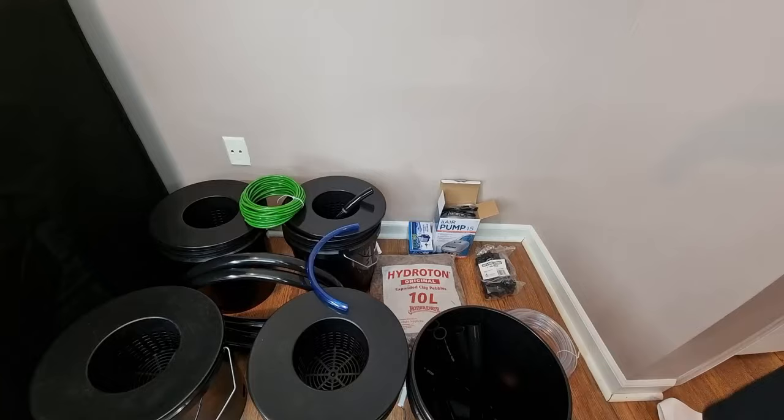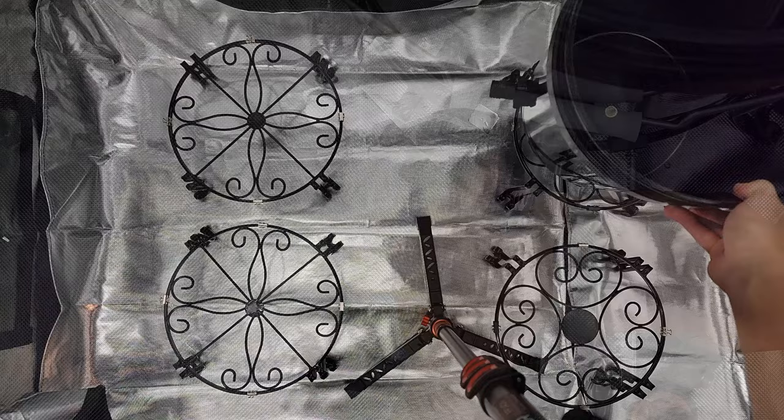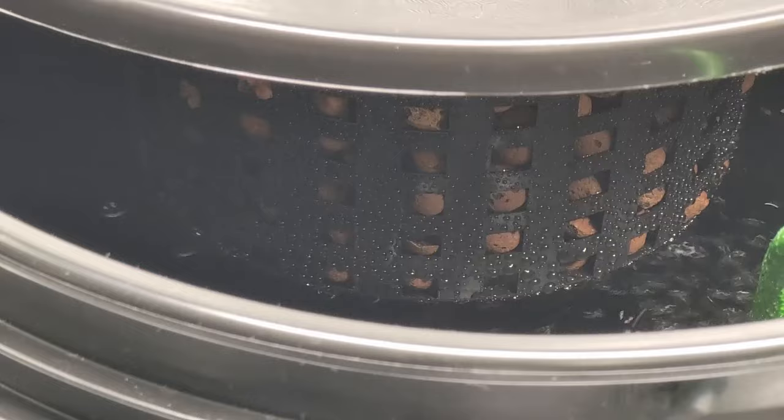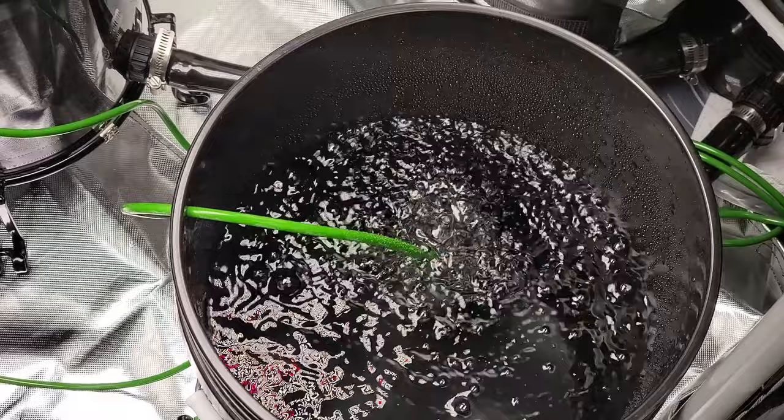It pretty much came with everything you need for a full setup. The only things I ended up buying separately were the plant stands and the hose clamps. This is a four-bucket system with one reservoir, and they're connected with one-inch tubing that's circulated with a 75 gallon per hour water pump. The hydroponics will be aerated using an air pump, and that's included along with the tube and air stone for each bucket.